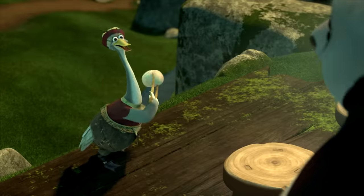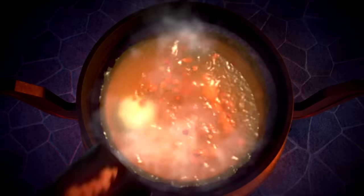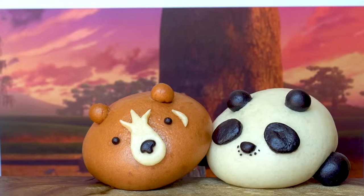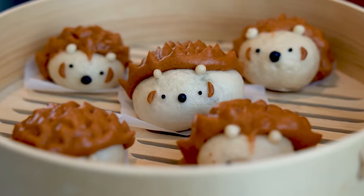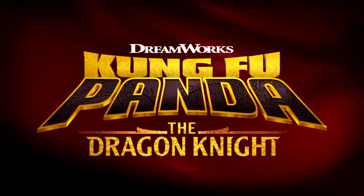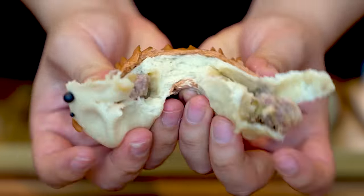These bao are so adorable I could just eat them up — and I just might! There's so much more to love about the new show, but it's my lunch time. To follow along with more of Po and Wandering Blade's adventures and to see more yummy treats, watch Kung Fu Panda: The Dragon Knight on Netflix now. It's time for a snack!